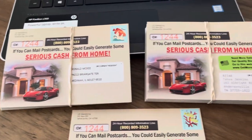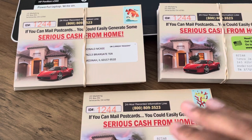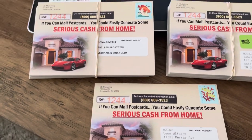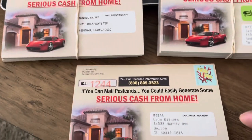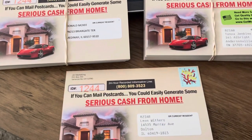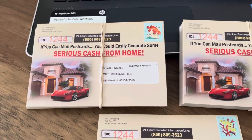That way the postcard will show up, and that gives you the opportunity to possibly get a sign-up. So rewind this video back as many times as you need to. Watch it thoroughly so you can get the rubber stamp and put that 'or current resident' on your postcards. Alright guys, so I'm going to sign off and I'll see you on the next video. Peace out.